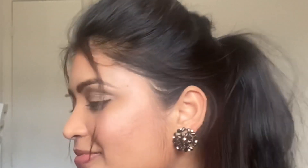The final step is lipstick. I am using H&M in the shade 'Prunity Ambition.' I apply the lipstick carefully to finish the look.